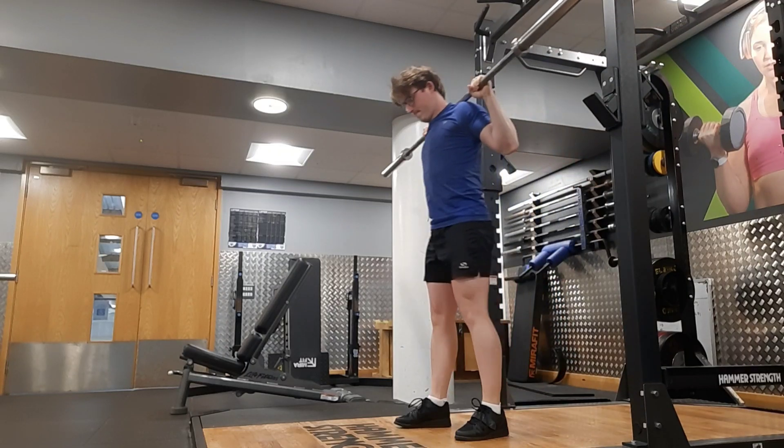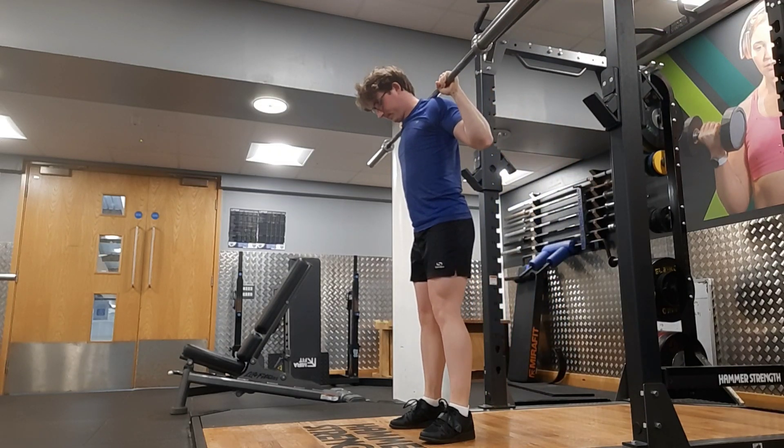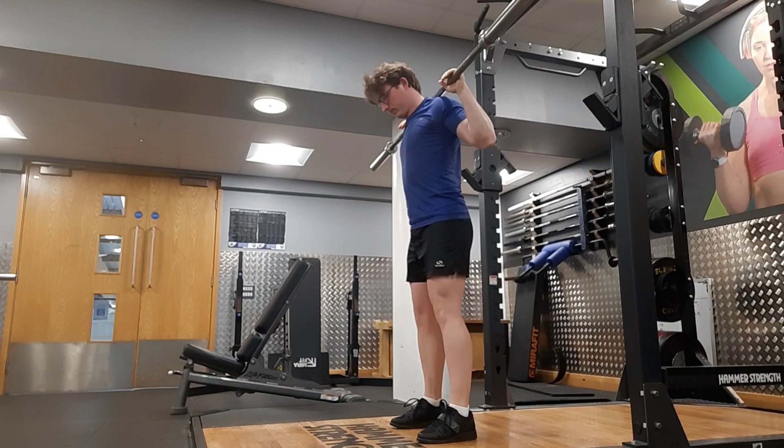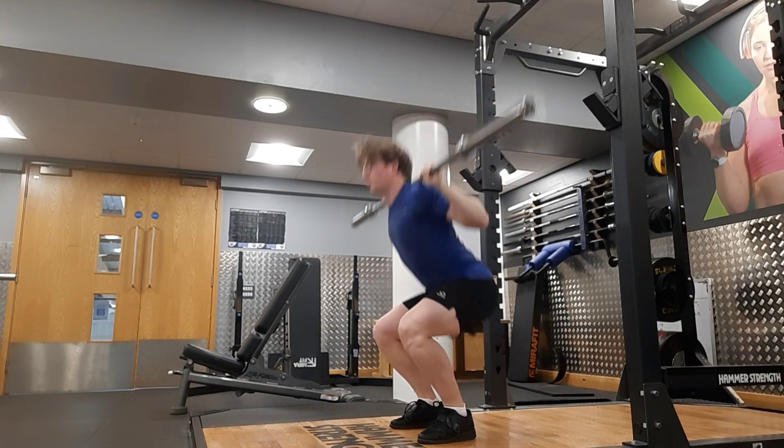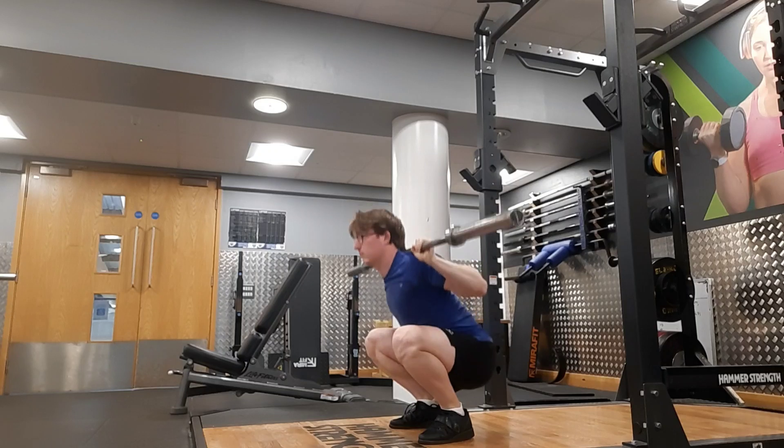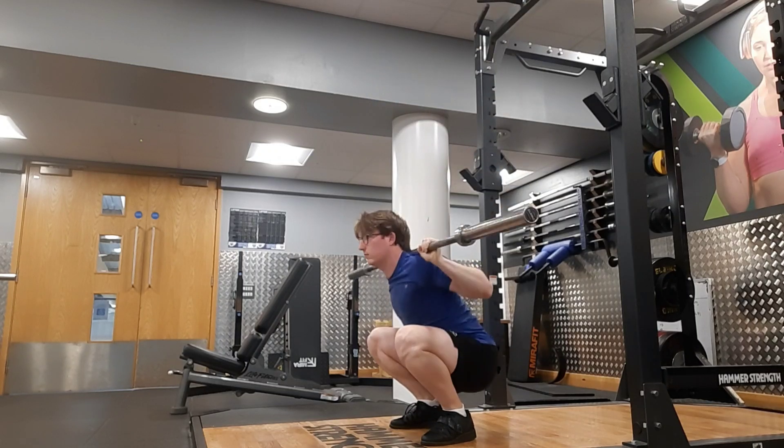Squats — we're back to squatting 100kg. We'll be moving up in reps with 100 over the next few weeks and eventually going for 10 reps with it.